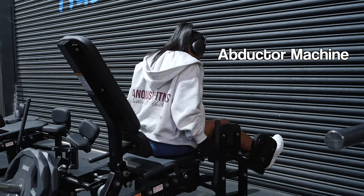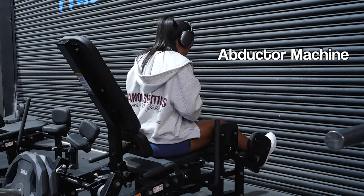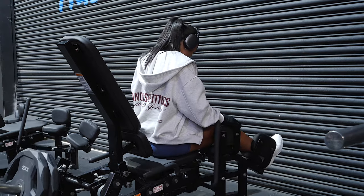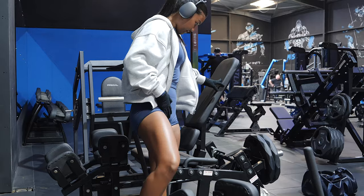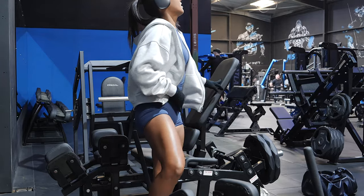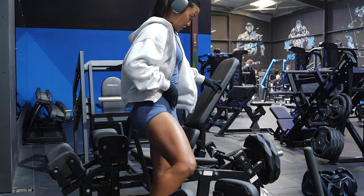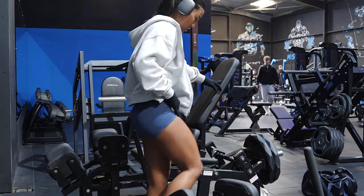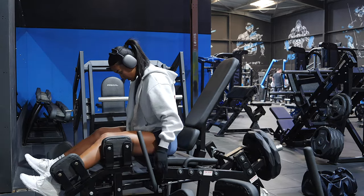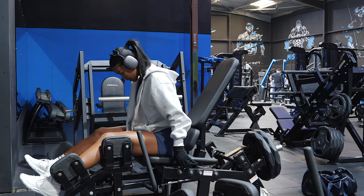At the beginning of my workout I like to do the abductor machine alongside my dynamic warm-up. I do three sets of 10 reps, and in between each set I do a dynamic exercise where I really prioritise opening up my hips, warming up my body, and getting ready for the workout. The reason I like to do the abductor machine first is so I can get a proper warm-up done, and it also means I won't miss it out at the end of the workout when I'm tired.